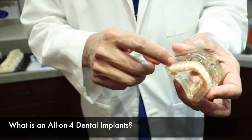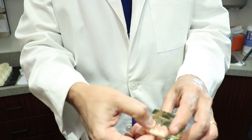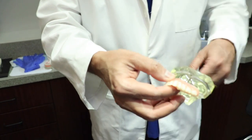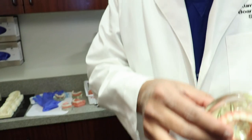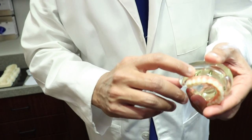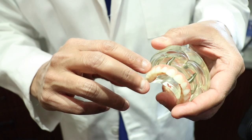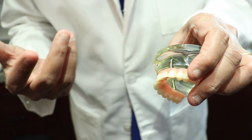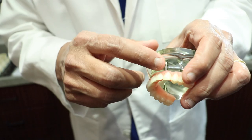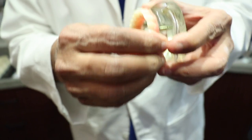However, a challenge we sometimes face — particularly in the upper jaw — is sinus involvement in the back, which means we can't place implants as far back. To avoid the sinuses, we are able to tilt the back implants at a 30 to 45 degree angle, as you can see, and place the two front implants straight.